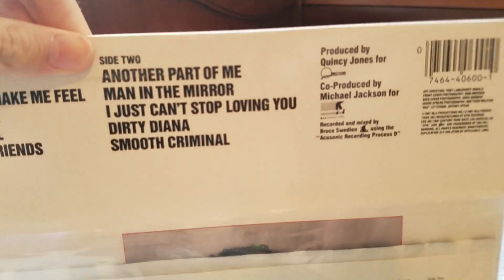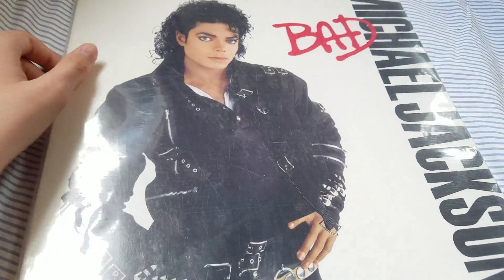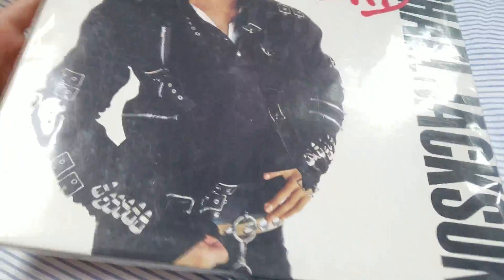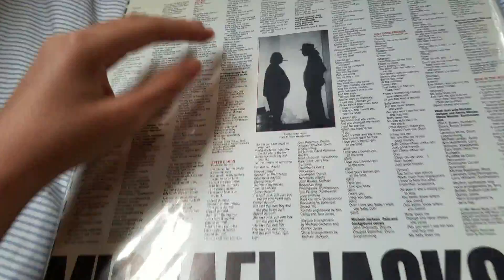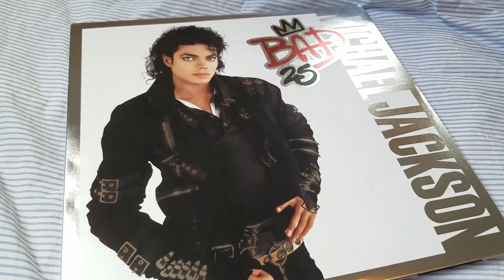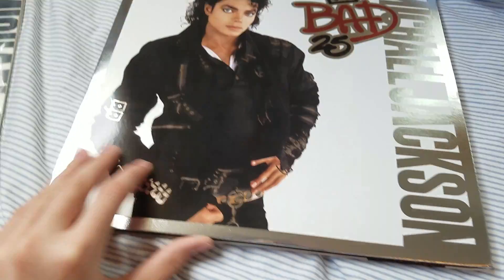Right here is the original back cover. I got this off Amazon. The reason they include this is to keep the insides of the record and the record itself safe, so nothing gets scratched. It has all the listings on it.